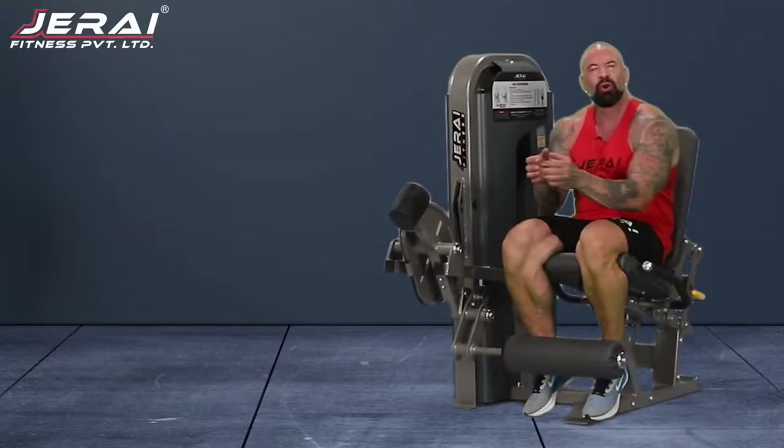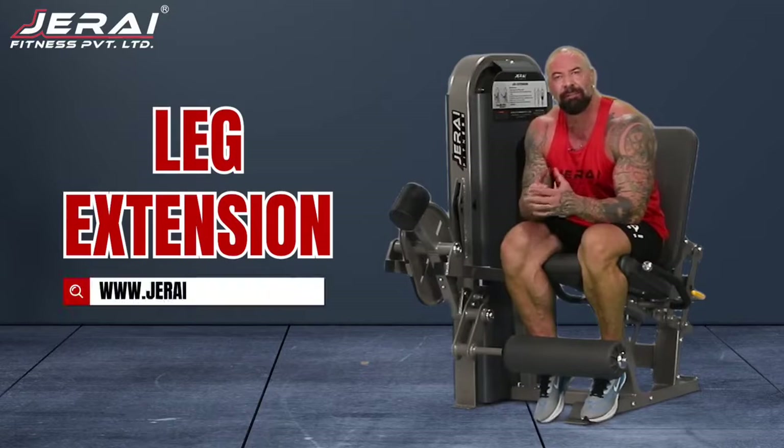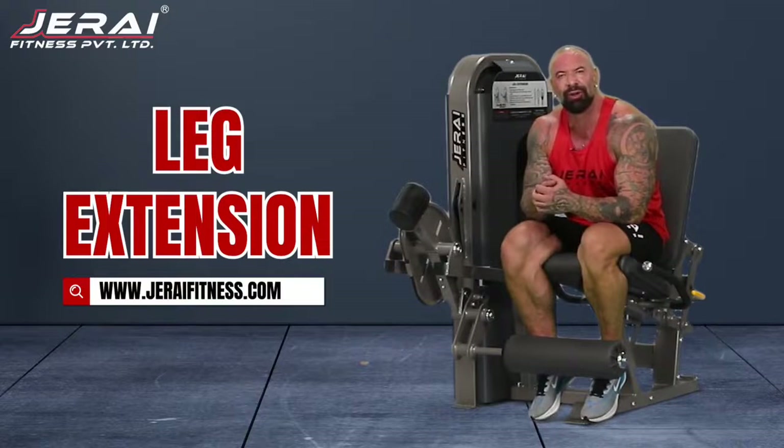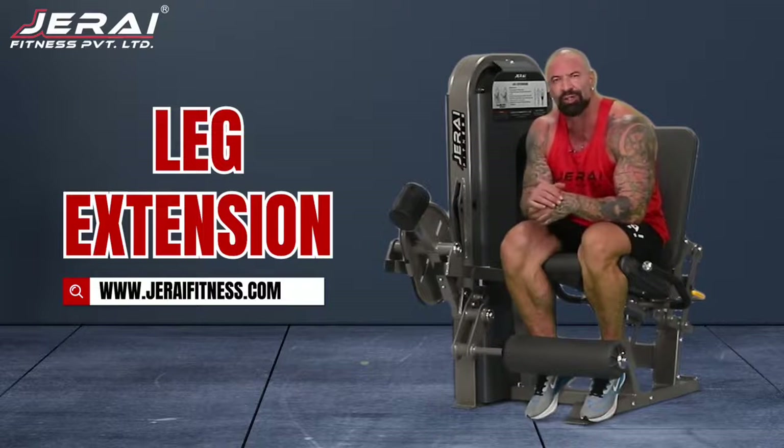If you guys like this machine or any machine from Gerai Fitness, simply log on to www.geraifitness.com and we will get back to you as soon as possible. So let's go!